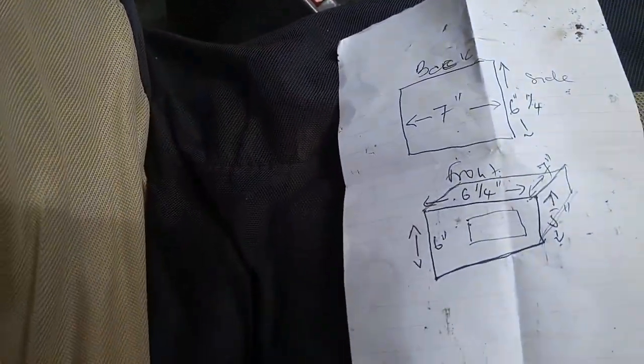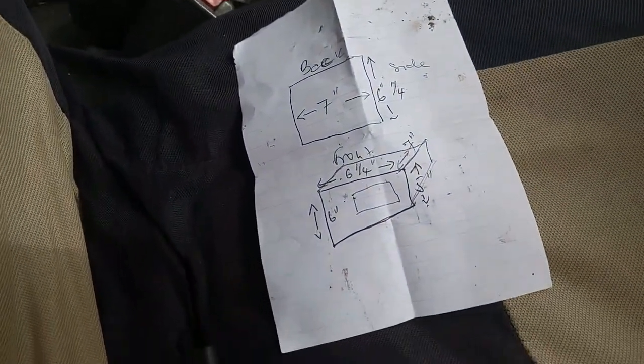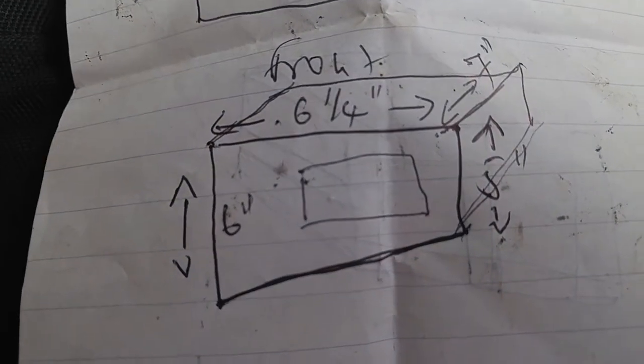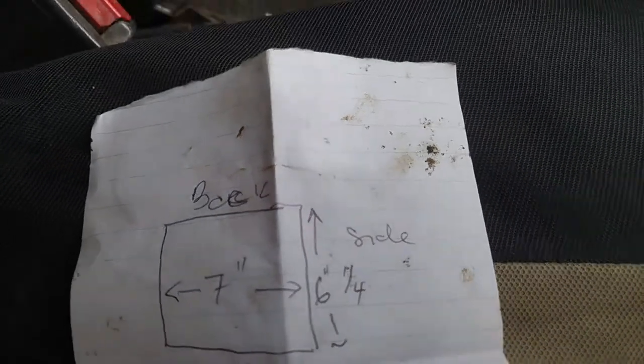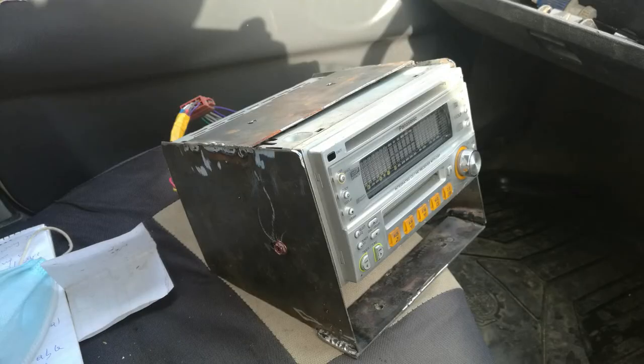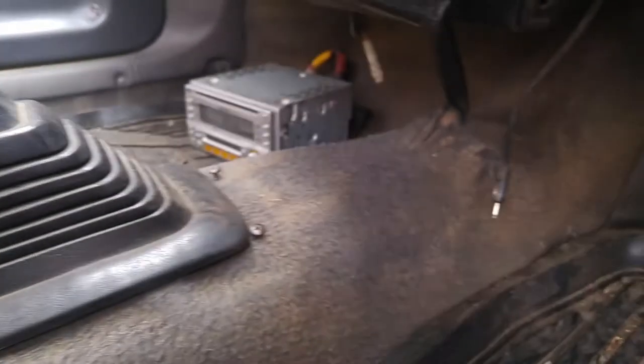I started by taking the measurements of the frame that will hold the radio. I took it to the workshop and we managed to come up with a nice frame which will conveniently hold the stereo. As you can see, that is the frame and that is where we're going to place it.